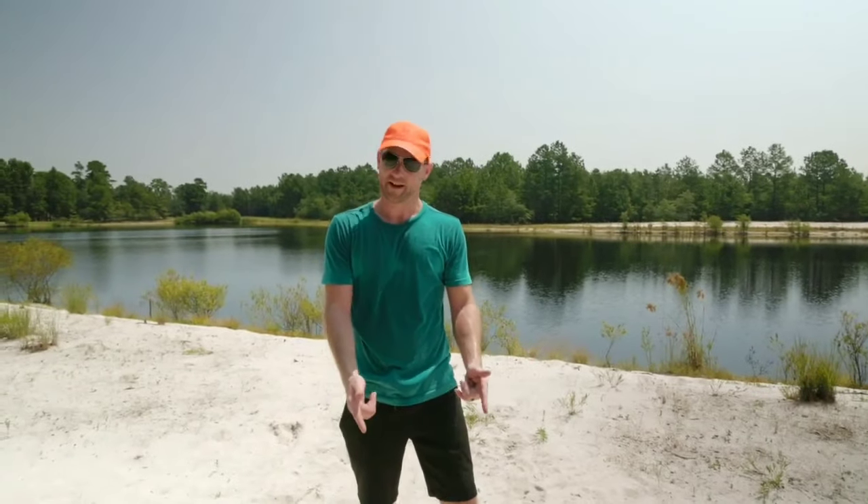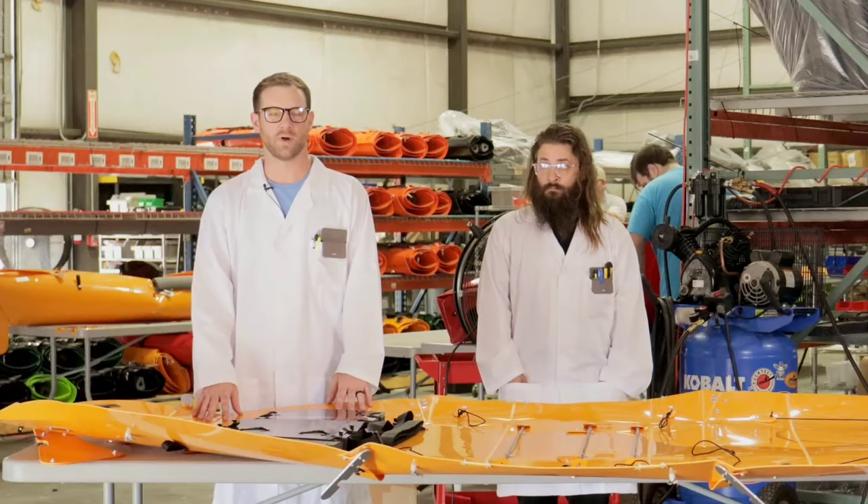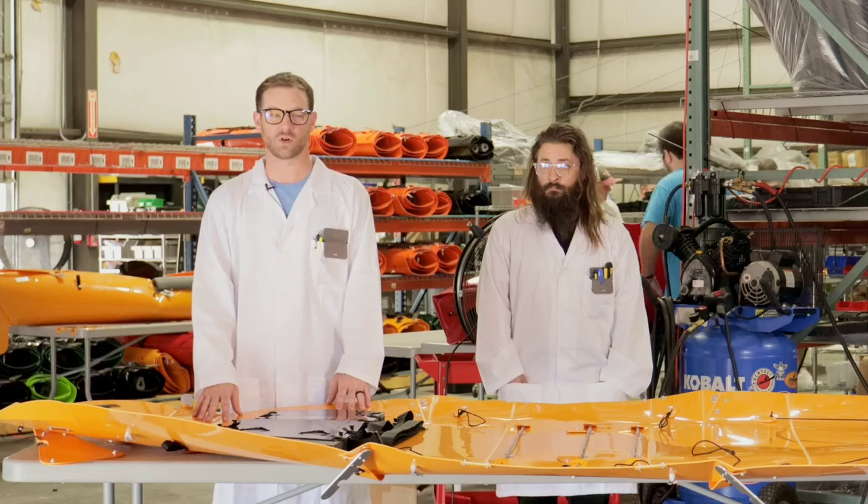Just got your kayak and now it's time to get in the water. Here is how you set it up. Hi, my name is Eric, engineer at Tuck Tech. Welcome to our instruction video.